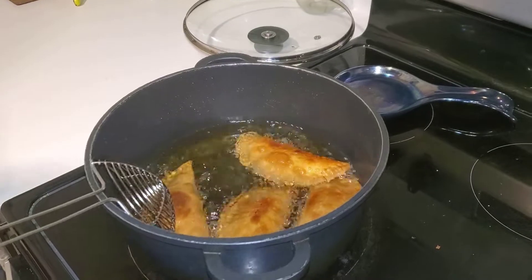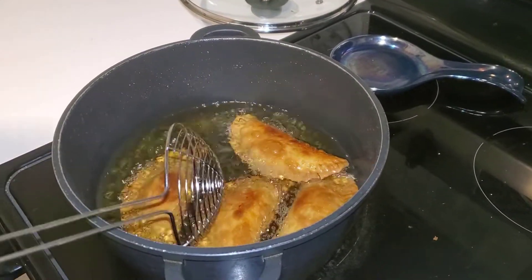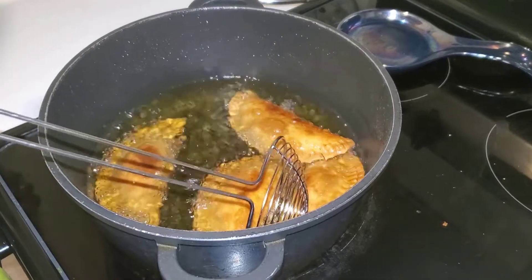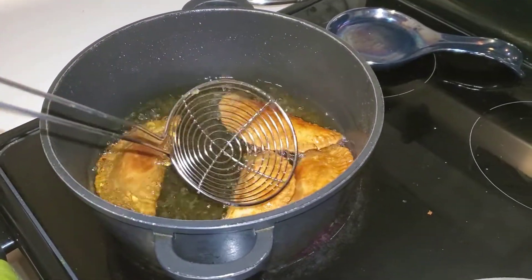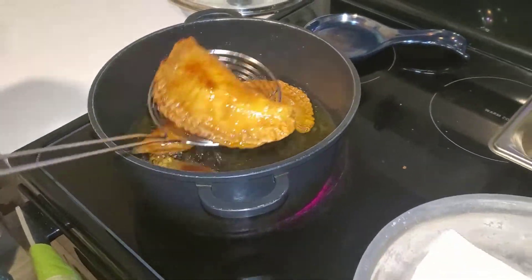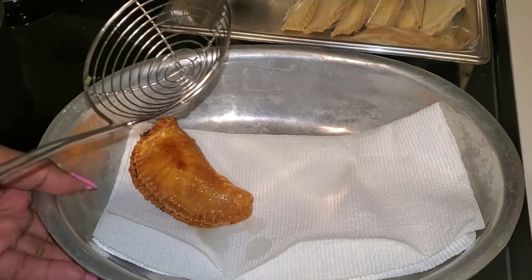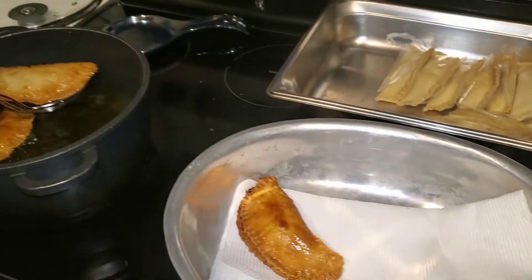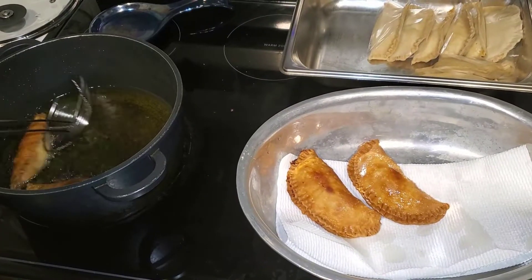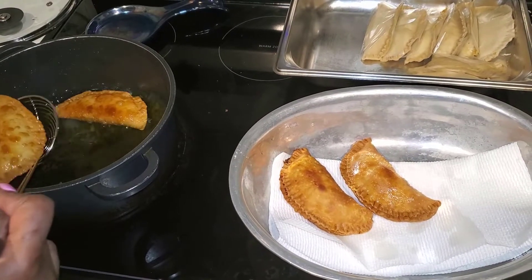It's been about five minutes and I've flipped these — I forgot to tell you guys, you have to flip them. Once the sides become a golden brown, you flip them. Now we're gonna take them out of the oil. This is what it looks like — a golden brown empanada. I've lined this up with paper towel to drain the oil. This one's ready to go.